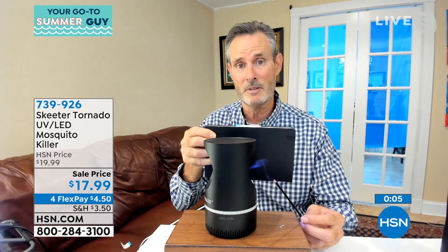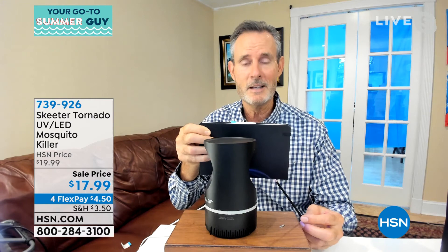We talk about the inconvenience of getting bit, but sometimes there's a real danger too. You've got West Nile — I was sick for a while and they never knew what happened, said it could have been a mosquito. You never know where you're going to get it from. This is a great way to control that population at least where you live.